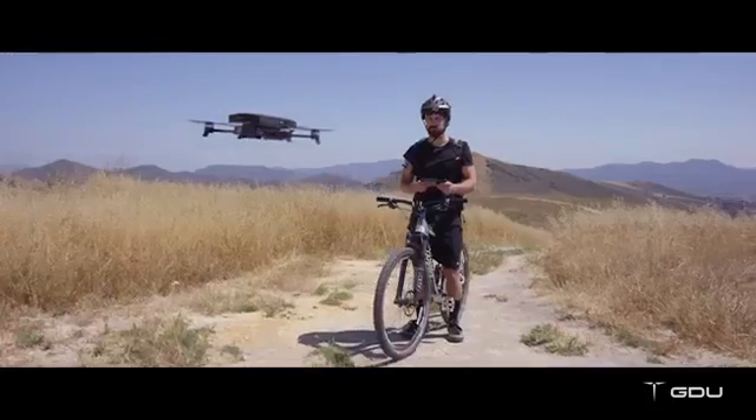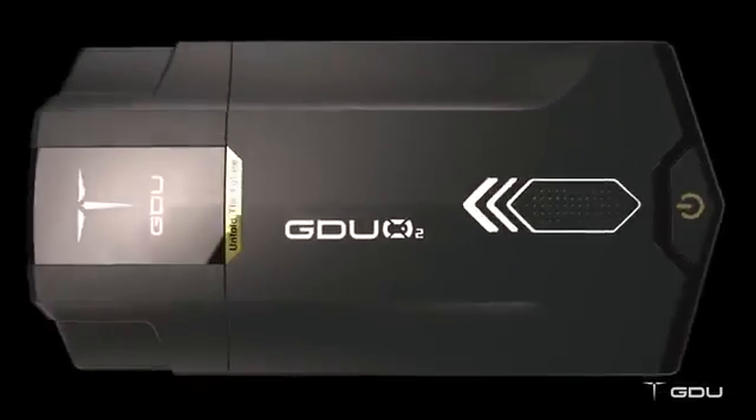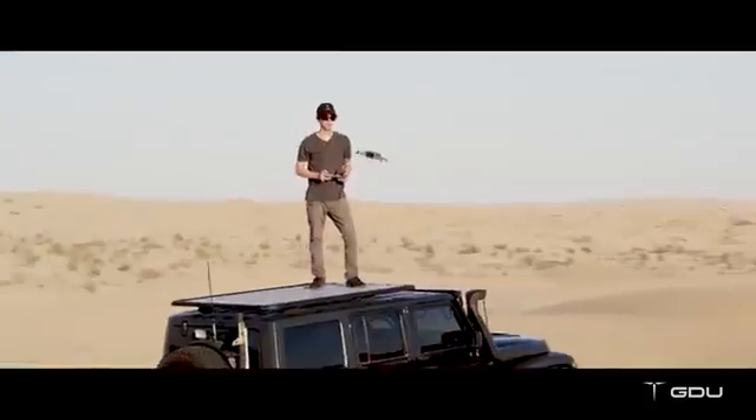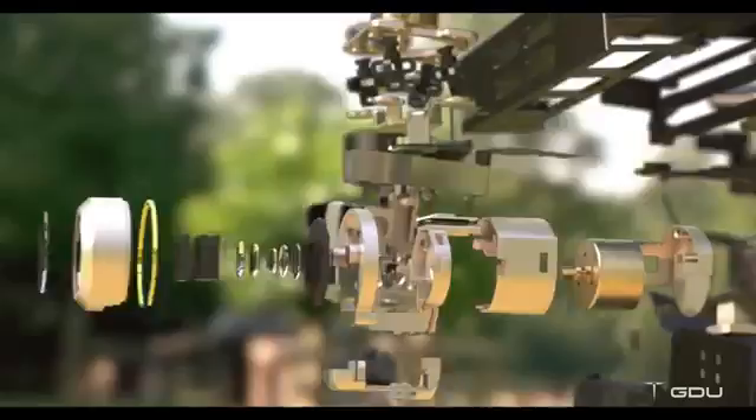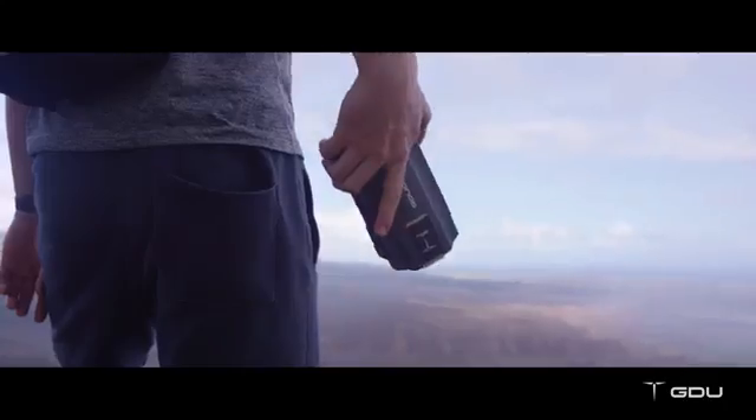Capturing incredible aerial footage is now even easier than you think. Thanks to GDU, there's now a drone made for everyone — easier to fly, more portable, and more advanced. We've packed a lot of technology into a small design so you can capture big moments.